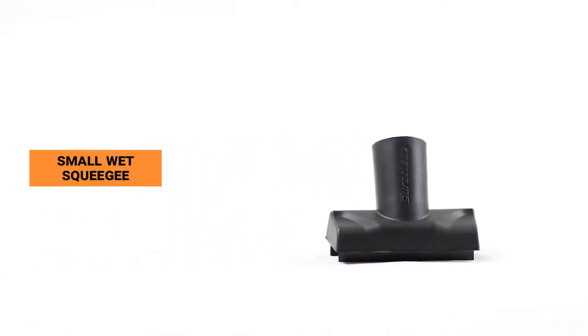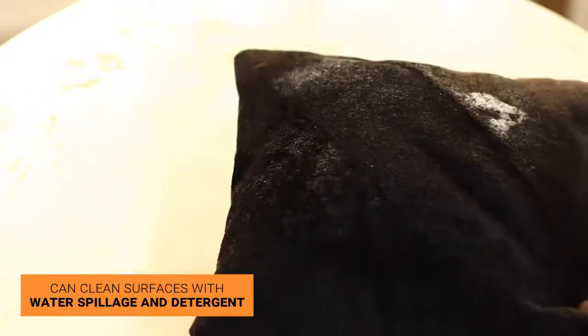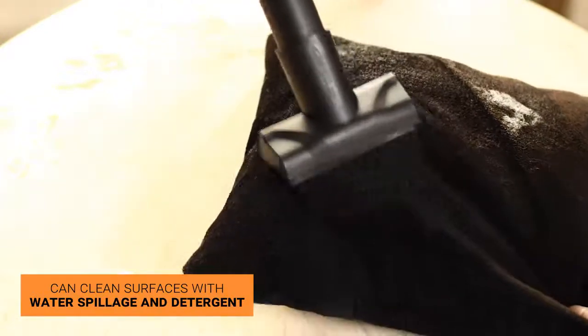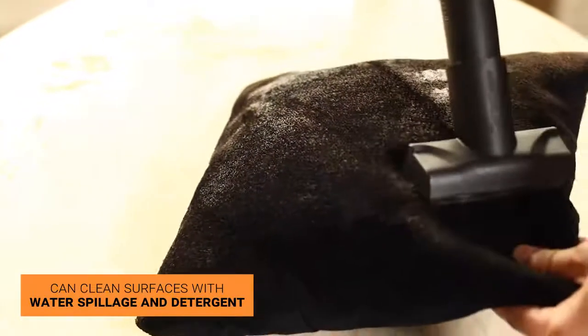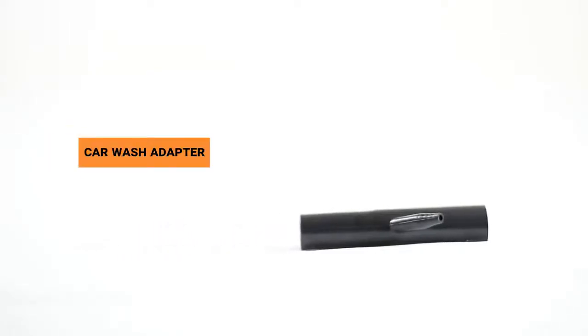The small wet squeegee can clean surfaces with water spillage and detergent to make them look sparkling clean. The car wash adapter is a blower accessory that can be used to wash cars by attaching a pipe at the pipe nozzle.